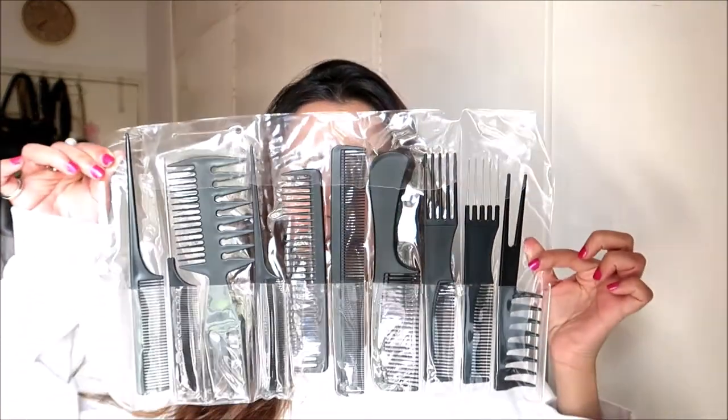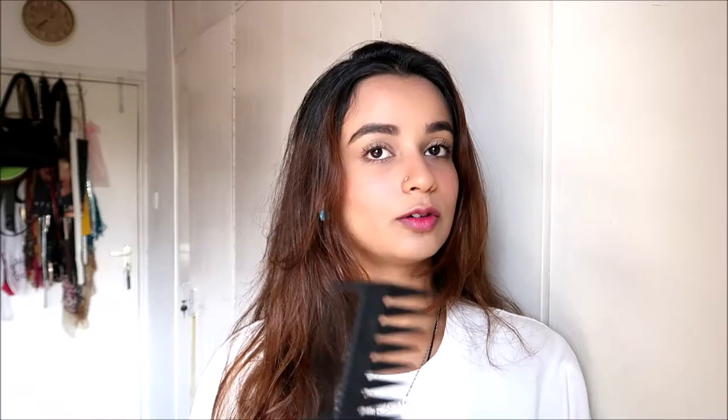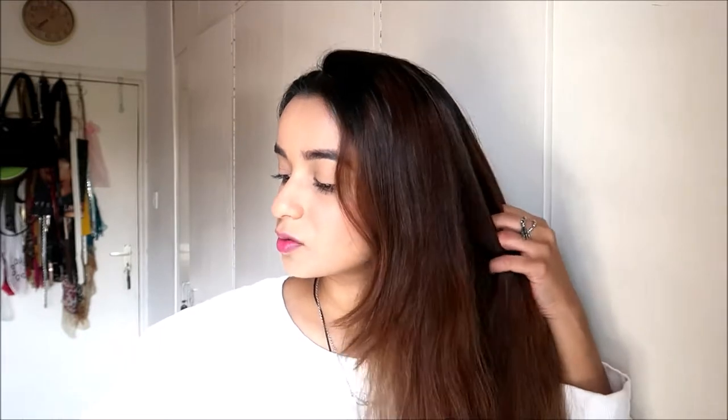First, get out your hair equipment — you really don't need all these combs, so I'm just going to comb my hair with this one comb. I washed my hair this morning and haven't combed it, and it's about 3 p.m. right now. Comb your hair and remove all the tangles — you can use a tangle teaser as well. I love these wide-tooth combs because they don't damage your hair at all.